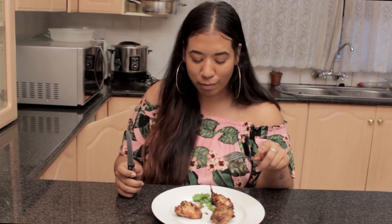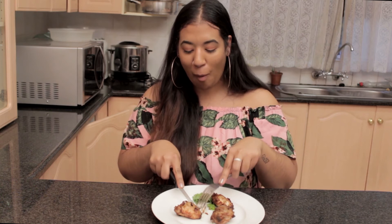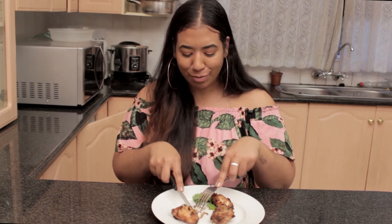And here we have our guest taster, Bronwyn, to partake in this heavenly chicken. And as you can see, she's given it a lot of approval. Good night.